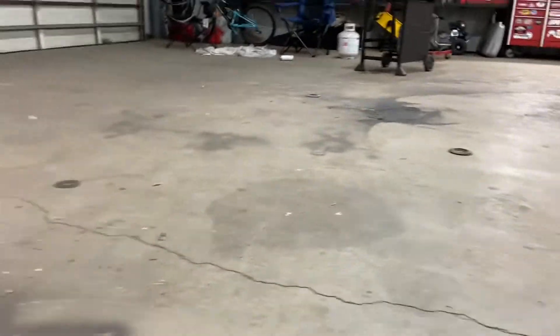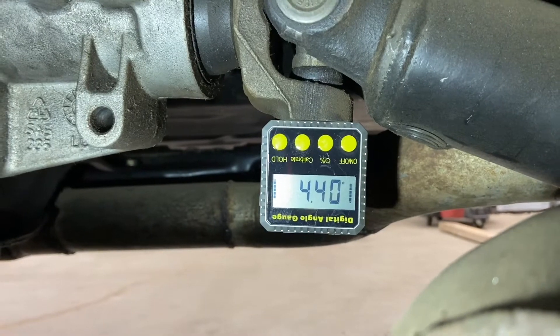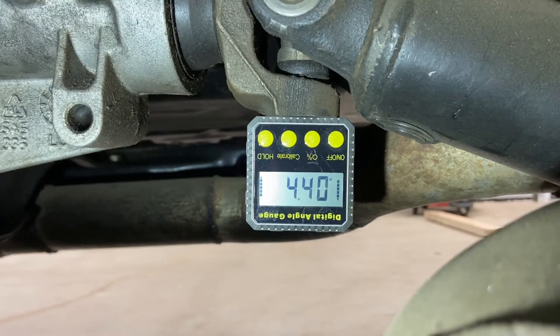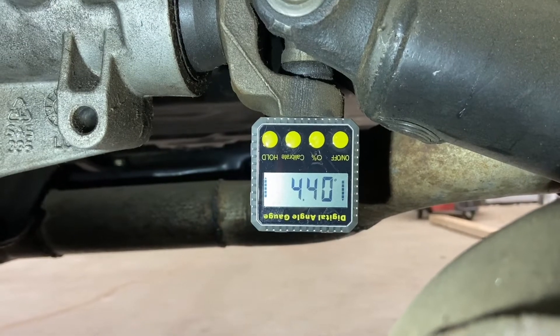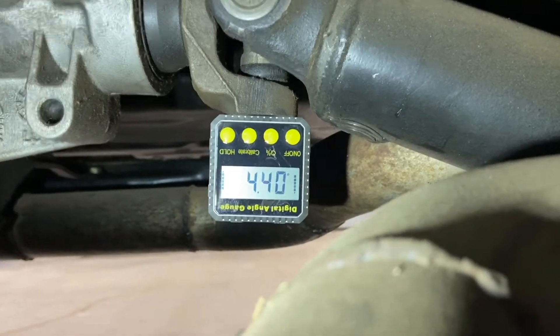We're getting in here and setting our pinion angle right now. The first reading I'm taking is on the bottom of the yoke of the transmission yoke. It's showing 4.4 degrees. So that's my reference point for the front — that's 4.4 down, so it's pointing down towards the back of the car.